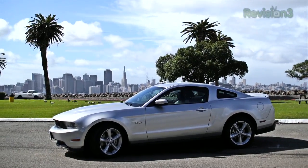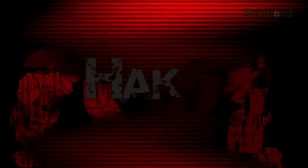Thanks to Ford for powering our CES coverage. With Hak5, I'm Shannon Morse coming to you from CES 2012.